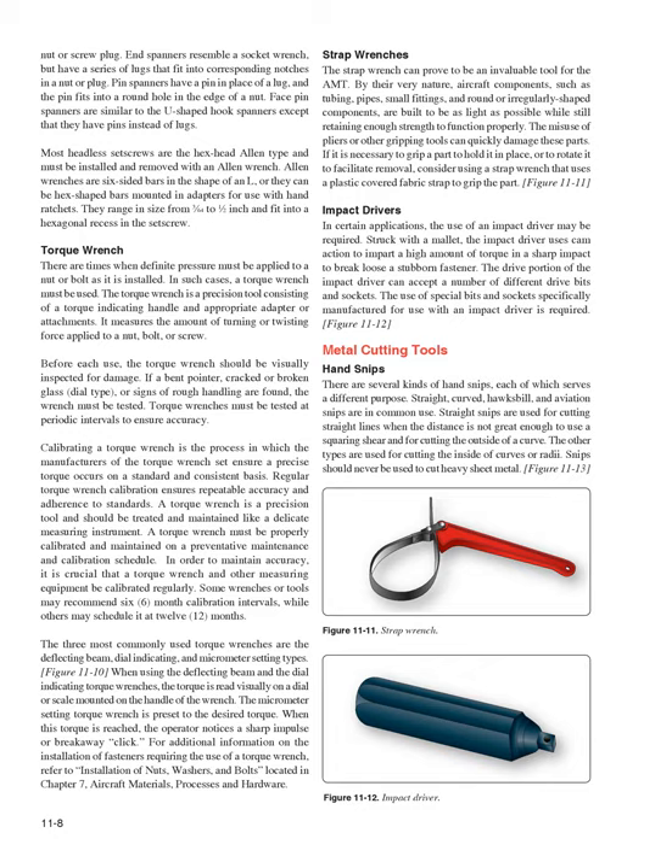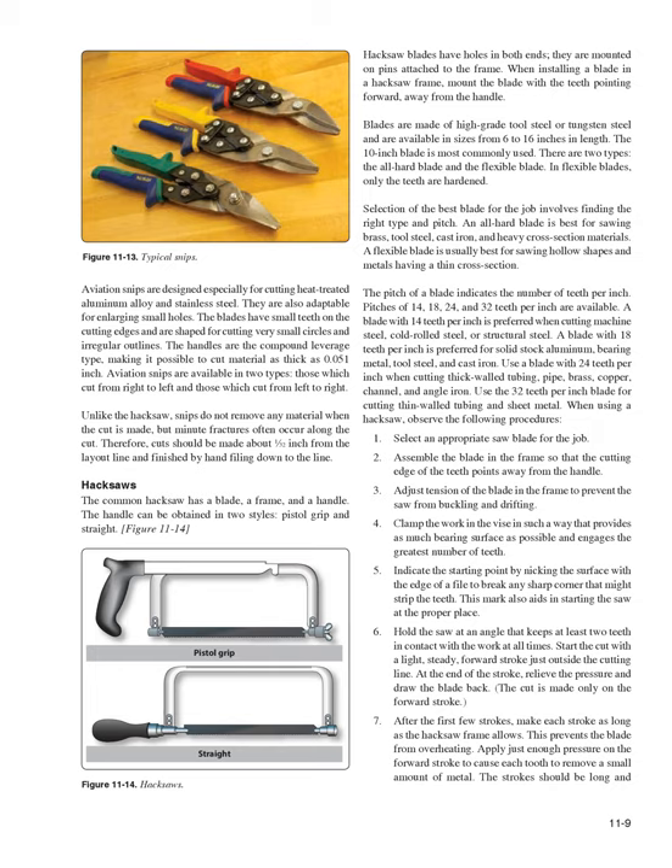Aviation snips are designed especially for cutting heat-treated aluminum alloy and stainless steel, and are also adaptable for enlarging small holes. The blades have small teeth on the cutting edges and are shaped for cutting very small circles and irregular outlines. The handles are compound leverage type, making it possible to cut material as thick as 0.051 inch. Aviation snips are available in two types: those which cut from right to left and those which cut from left to right. Unlike the hacksaw, snips do not remove any material, but minute fractures often occur along the cut, so cuts should be made about 1/32 inch from the layout line and finished by hand filing.